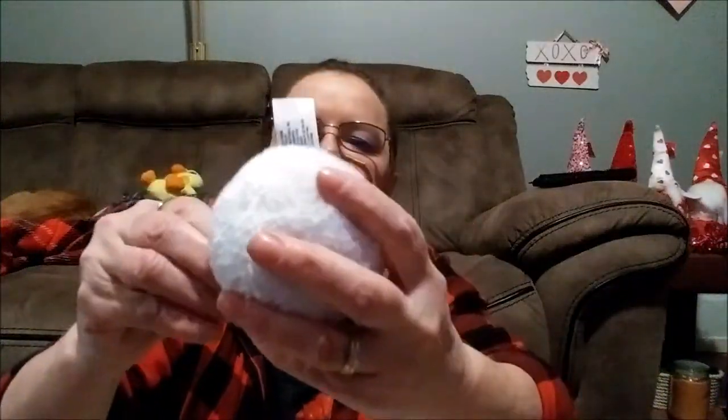Let me show you these little bunnies. First, I want to show you this little bunny tail I've got with a clip on the back. I'm going to cut this off and pull this out — I want to use this. I think I'm going to make a real large Easter bunny gnome. I think it'll be real cute — I hope.